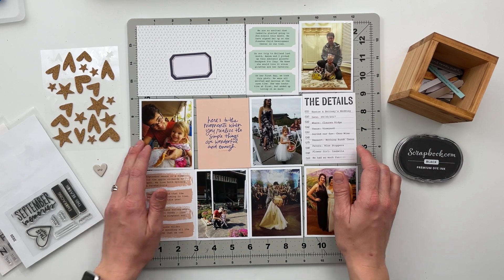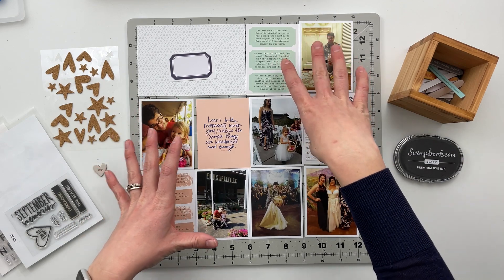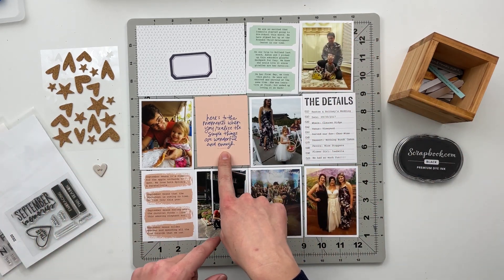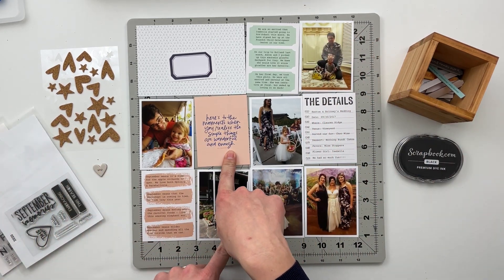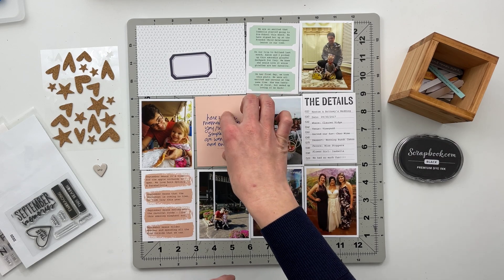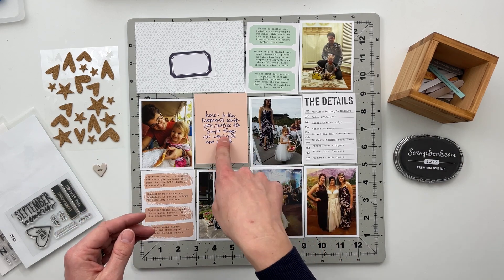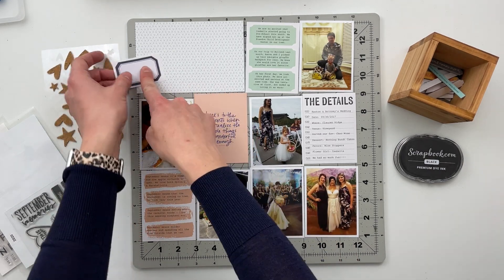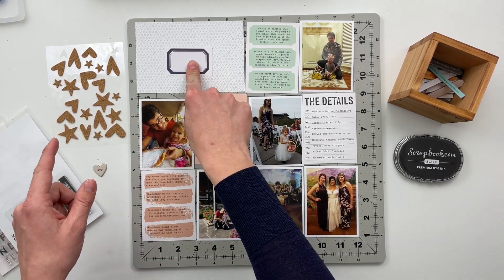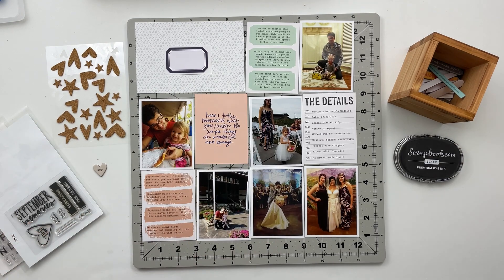For today's spread, the majority of the cards I'm using come from the Storytelling Basics Stories by the Year collection. I do have one card here that says 'here's to the moments when you realize the simple things are wonderful and enough.' This came from the Kylie in Kentucky Week in the Life collection from 2020 — just one I had left over from that kit. I also have a label sticker I'm going to see if I can fit my title onto. I believe that was from a Paper Person collection I received at some point.